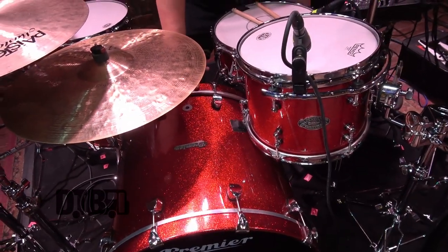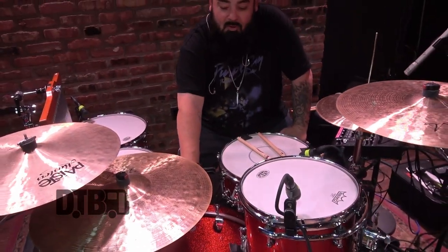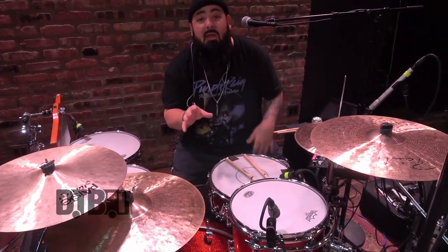Normally I play an Elite kit. This is a Modern Classic — Cherry Sparkle, beautiful drum kit. But normally I favour a 20-inch kick drum. I like how I can get a 20-inch to actually sound more subby than some people get a 22 and a 24.